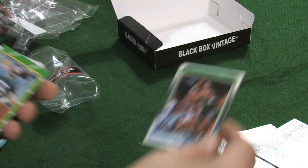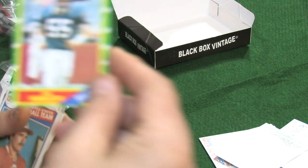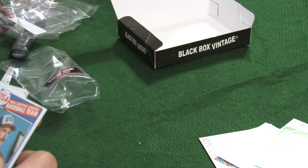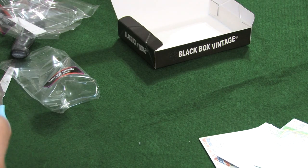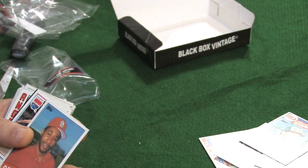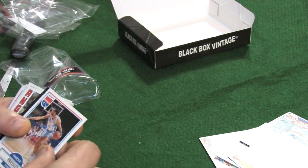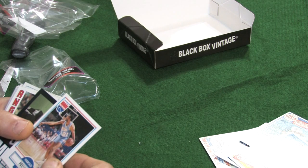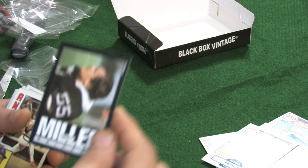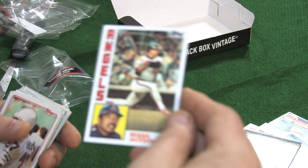We have a 1986 Topps — Jim Haslett. We have a 1985 Topps Olympic team member — John Hoover. We have an '85 Topps — Ozzie Smith. A '90 Fleer — Harold Presley. An '85 Topps — Matt Millen, very clean card, very nice. We have an '84 Topps — Reggie Jackson.